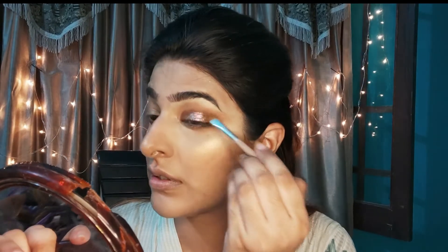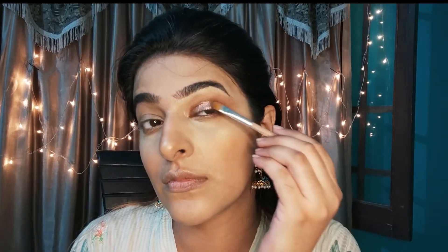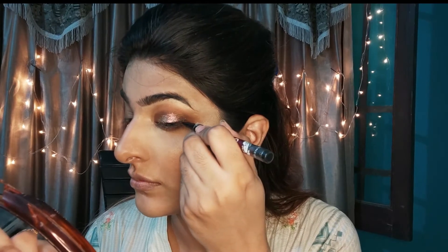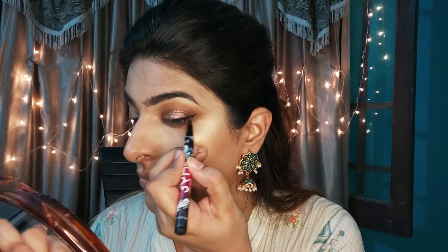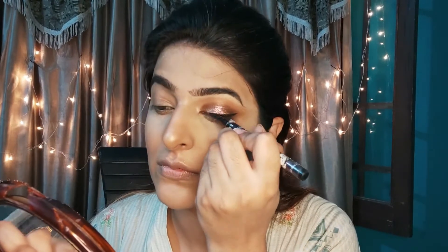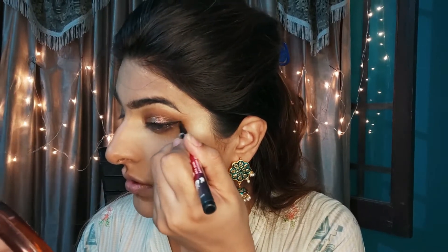If you want to smoke it more, you can put a dark eyeshadow on the corners, but we are keeping it simple. Now I have a local eyeliner — a marker eyeliner — which is very good for quick makeup and easy to apply, and it is dark. I am wearing a little winged eyeliner just to define the shape of the eye.